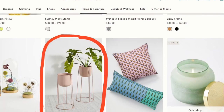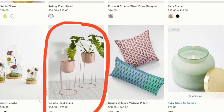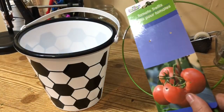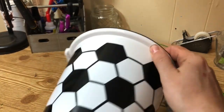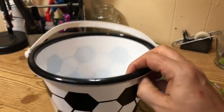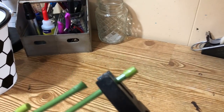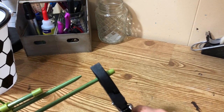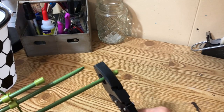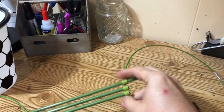My first dupe is from Anthropologie. I saw this plant stand and was pretty obsessed and wanted to make my own version. I took a Dollar Tree tomato cage and a plastic bucket — left over from an Easter haul — and decided to make a plant stand with them. The first thing I did was trim off the edges. On your tomato cage, there's one side that's rounded and looks like feet, and another end that's squared off, so you're going to cut those squared-off tips off.